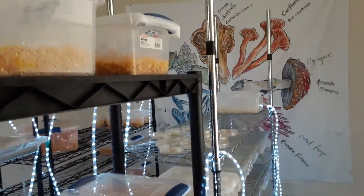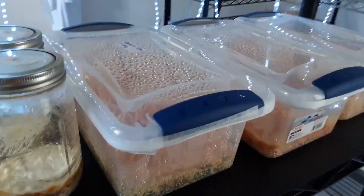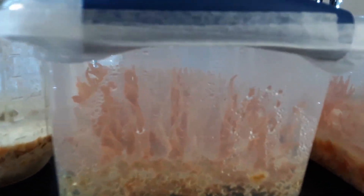So that's lion's mane and then all this is Cordyceps. I have to keep it around 65 degrees Fahrenheit — it doesn't like it when it gets too hot. But mostly all the humidity is inside the containers, so I don't have to worry about pumping any humidity into the air out here, which is really nice.